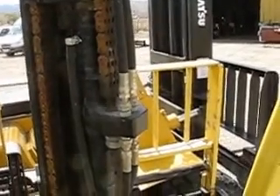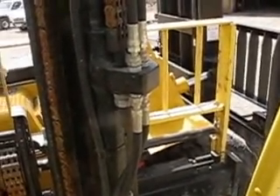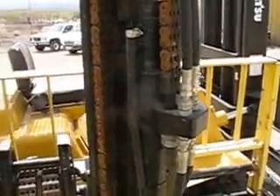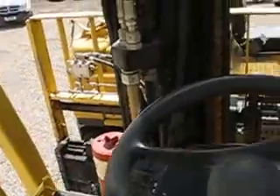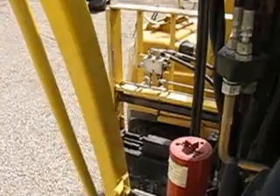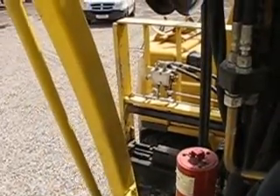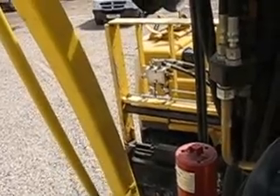Yes, you can move a non-running forklift with another forklift. I can't believe I'm doing this — I'm right at the limit of this machine's capabilities. That's one heavy machine, especially on that end I'm filming right now — that's the counterweight end.